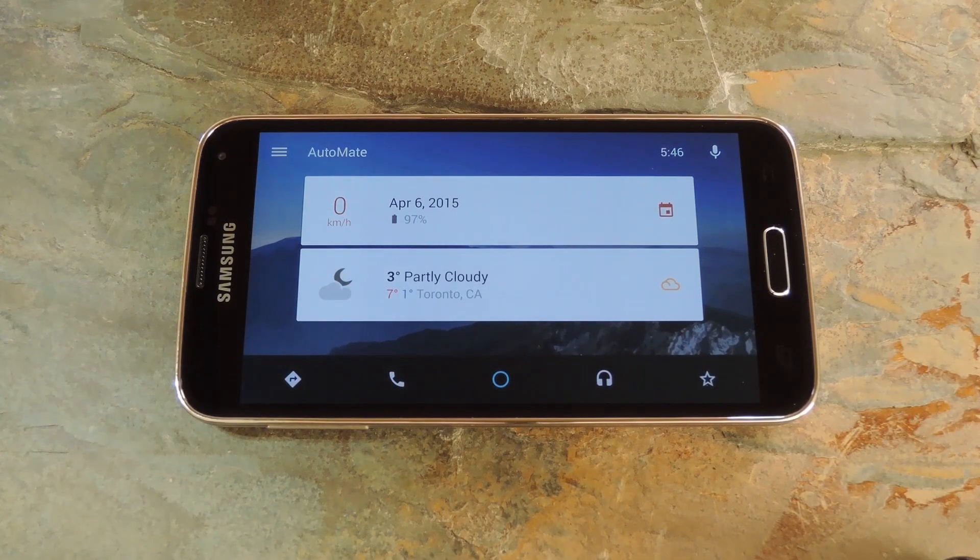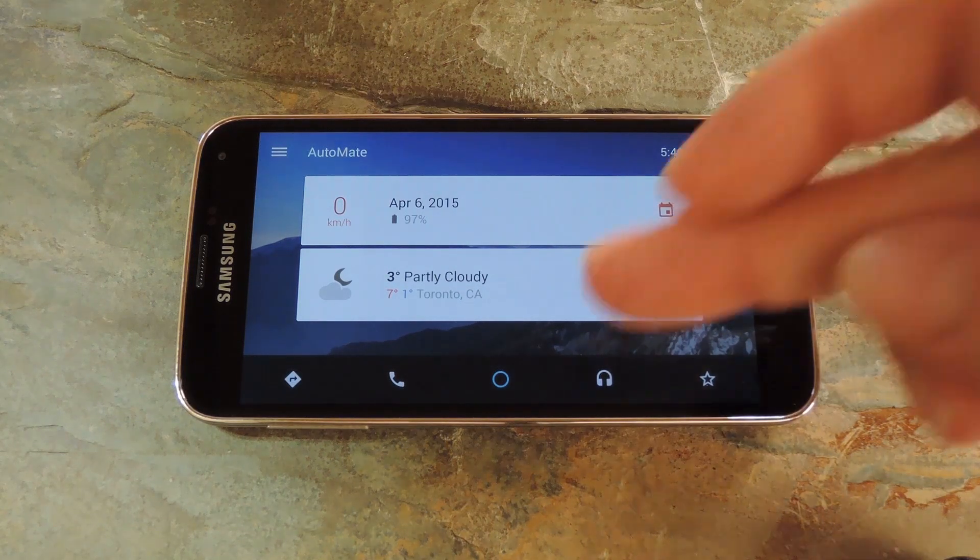Now in landscape mode, you can really see how this app would be a nice Android Auto alternative. There are relevant Google Now style cards on the home screen with a voice search button up top and quick links down below.